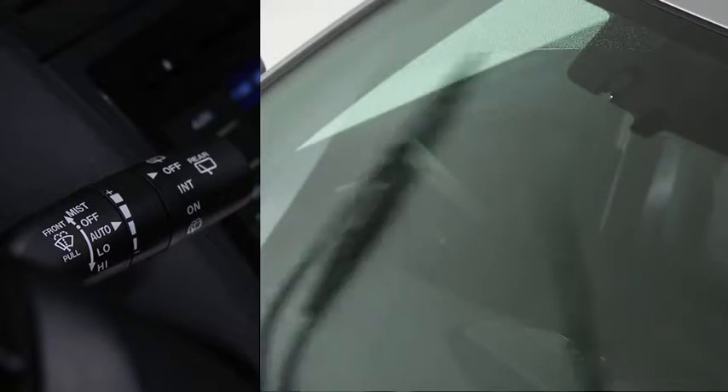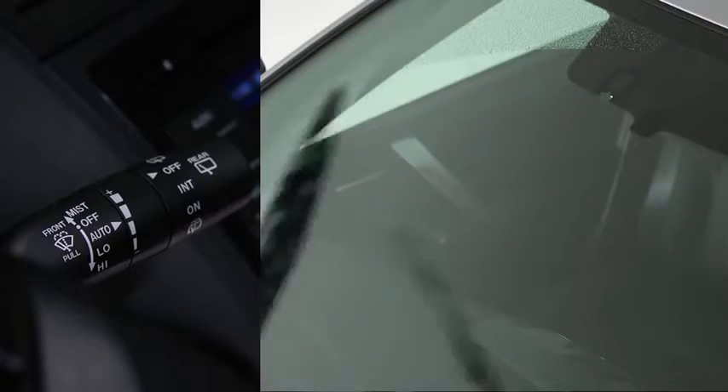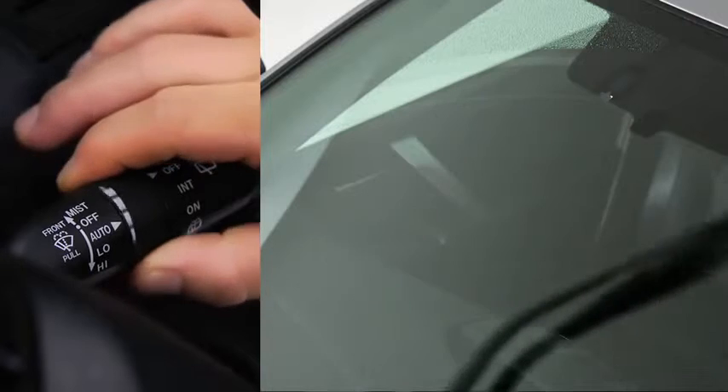The sensitivity of the rain sensor can be adjusted by turning the inner ring on the wiper lever. Rotate the ring upward for a faster response or rotate it downward for a slower response.